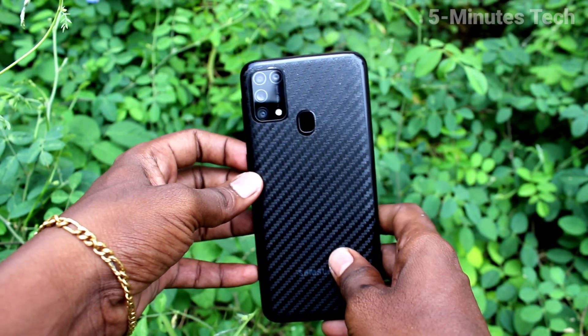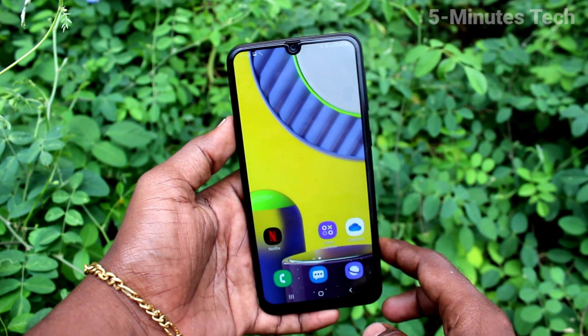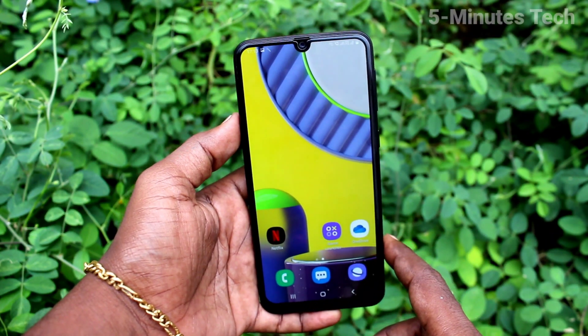Hi friends, this is Famous Techy Tip channel. Here is the Samsung Galaxy M31 smartphone. In this video you will learn how you can set one-handed mode on the Samsung Galaxy M31.